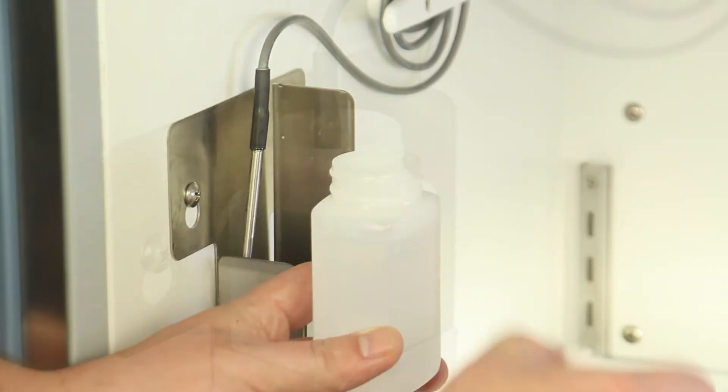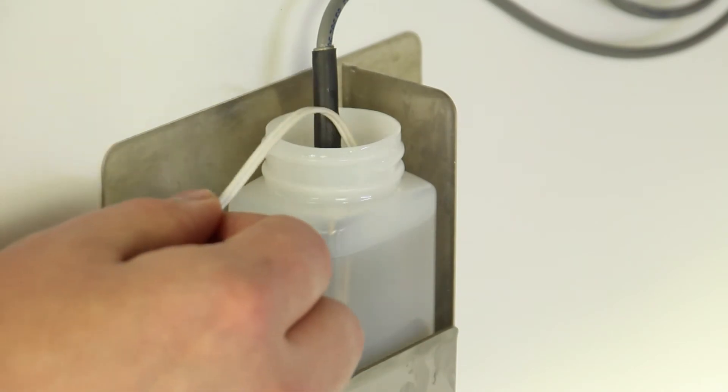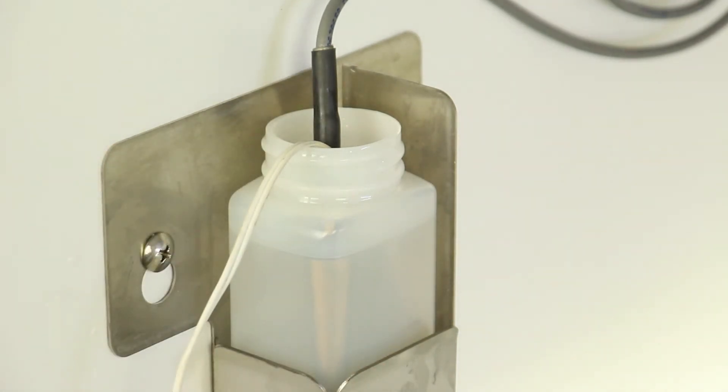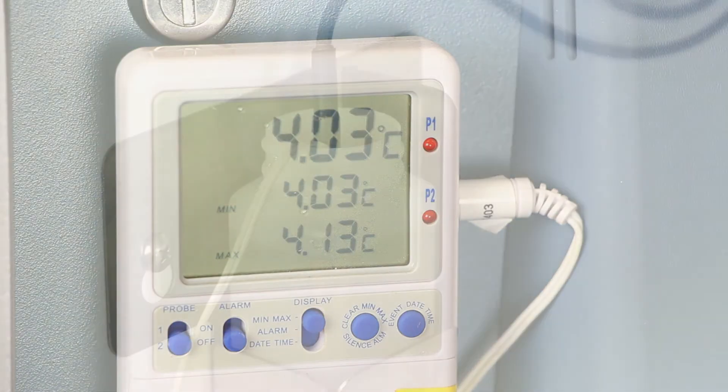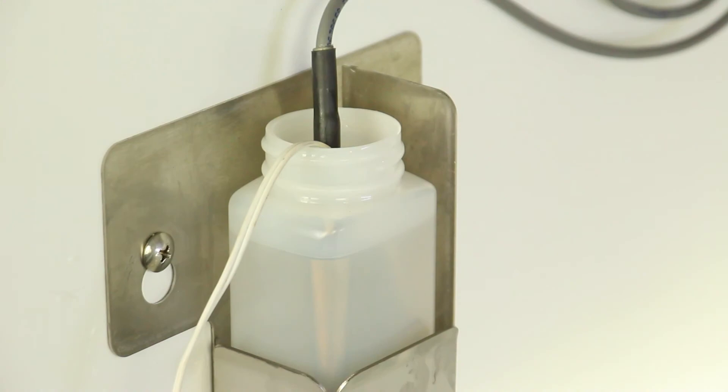Next, attach a calibrated independent reference thermometer, traceable per national standards, to the primary monitor probe and place them in the bottle. The probe and thermometer should be immersed at least 2 inches, or 50 millimeters.